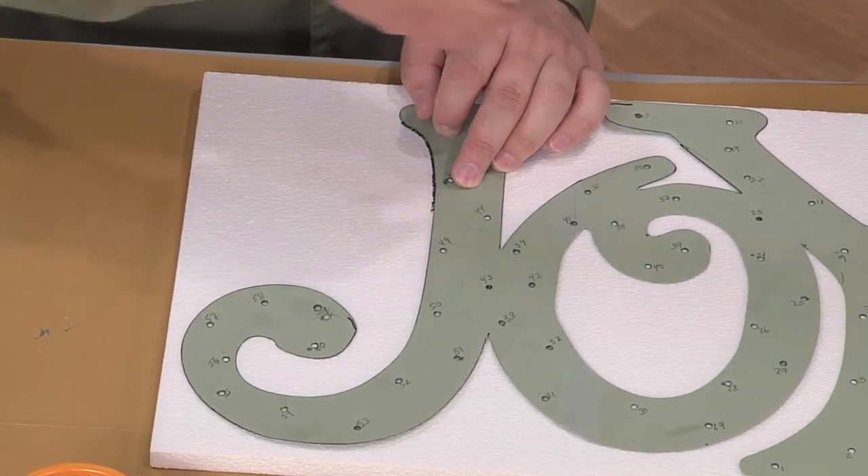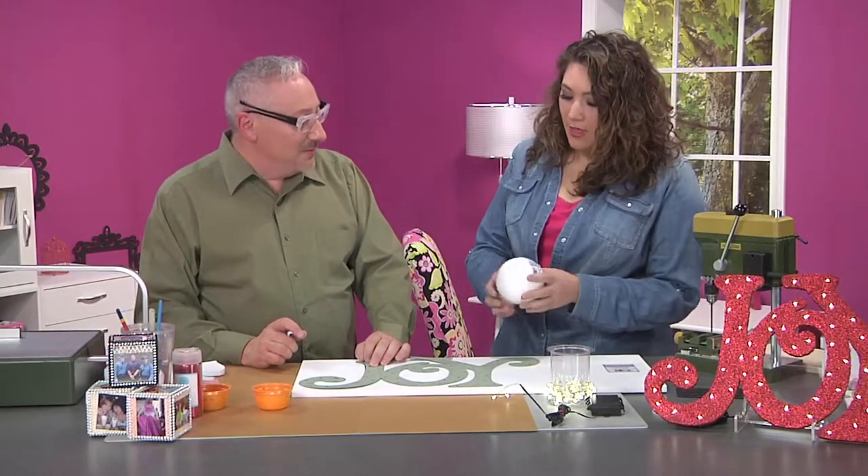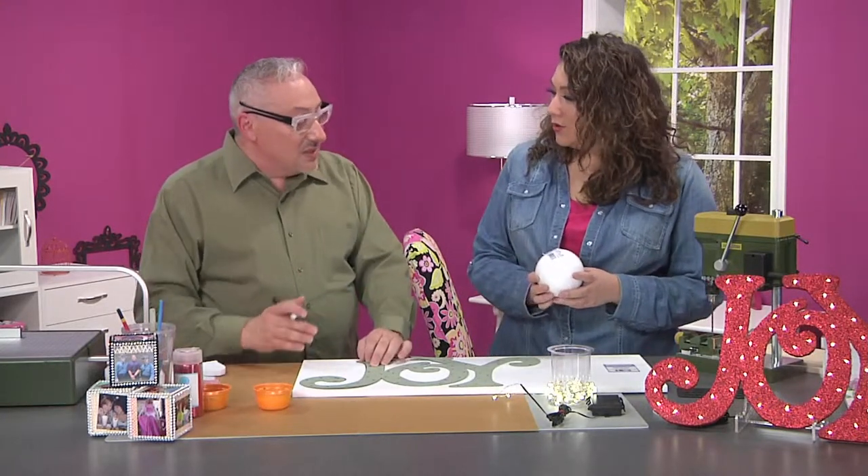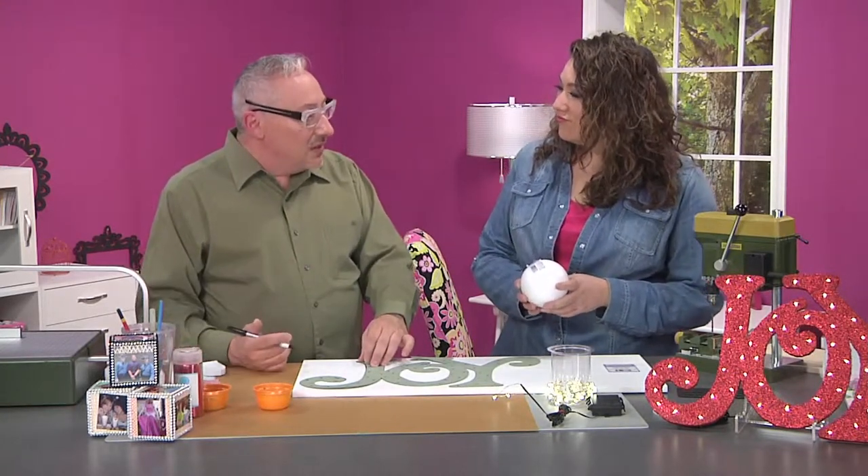It is pretty smooth. In fact, feel that ball over there — it's an incredibly smooth ball. Because it's so smooth, you can paint on it, collage on it, just ready to go.